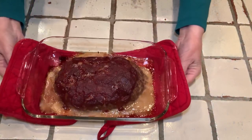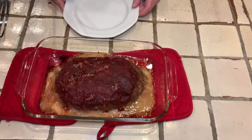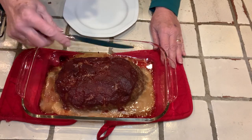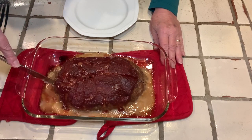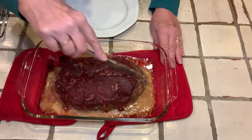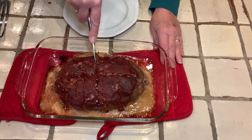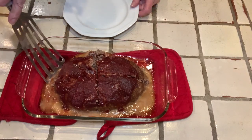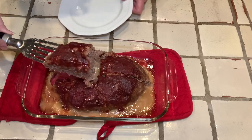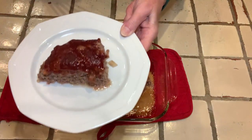The meatloaf is ready. Oh, it looks scrumptious! One of the reasons that I make it in this shape is because I can cut it into four nice pieces. And this is what it looks like.